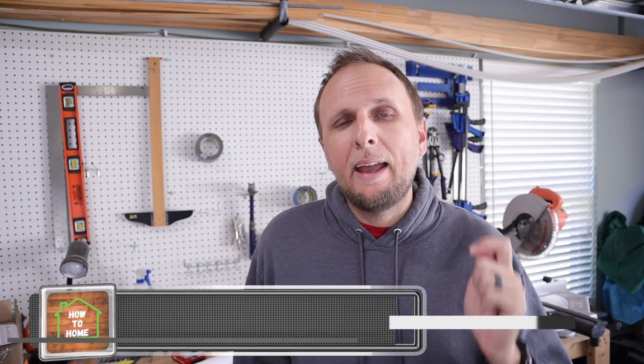What's up guys, Adam here with How to Home, and today I'm going to be showing you how to find a hot wire, or a wire that is bringing in the electricity to whatever it is you're working on, whether that's a junction box or a switch box. I'm going to show you a couple different tools that I use in order to figure out which one of these wires is the hot wire.